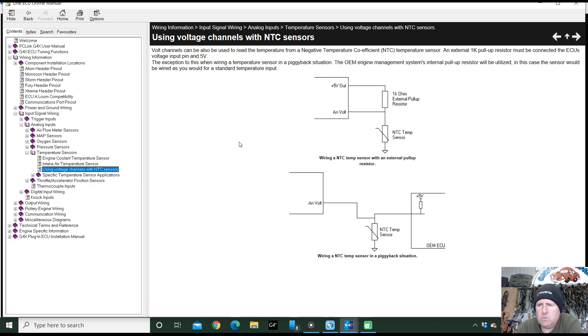It says down here — I'll just move this across so we can see it — 'Using Voltage Channels with NTC Sensors.' There's a bit of information about adding a pull-up resistor, and this way of doing it also helps with wiring a standard ECU and sharing a temperature sensor. We're going to do the top one — pull a pull-up resistor between the 5-volt and the analog volt signal sense channel. We want a 1k ohm resistor as you can see here.